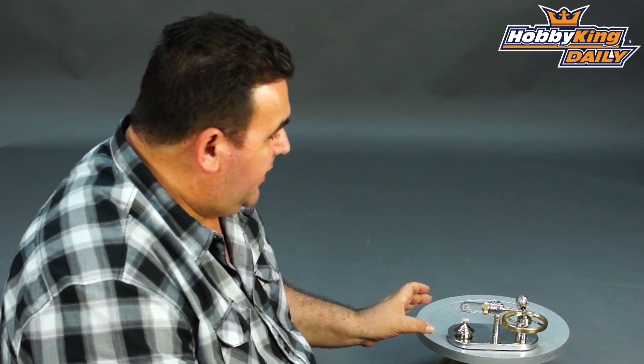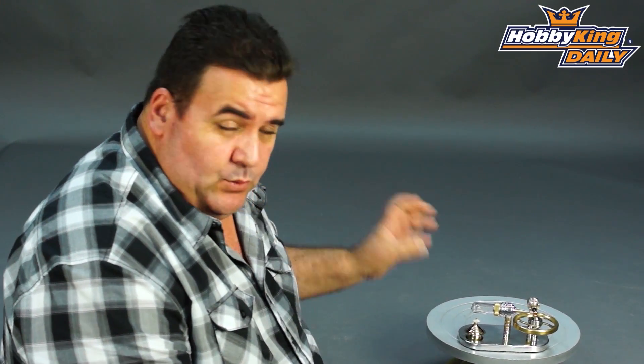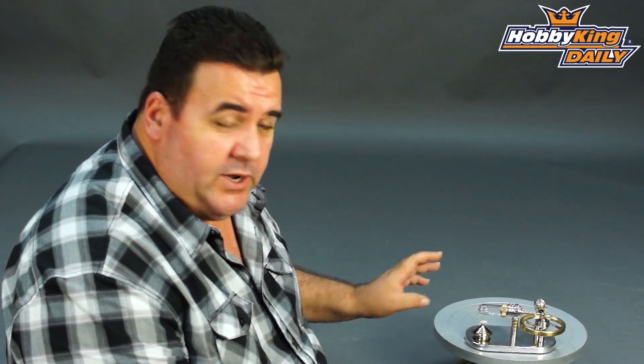It's a very, very cool model. It's brass, nickel and alloy. It's a working model, so not only does it look awesome sitting on your desk or in a cabinet, it does work.